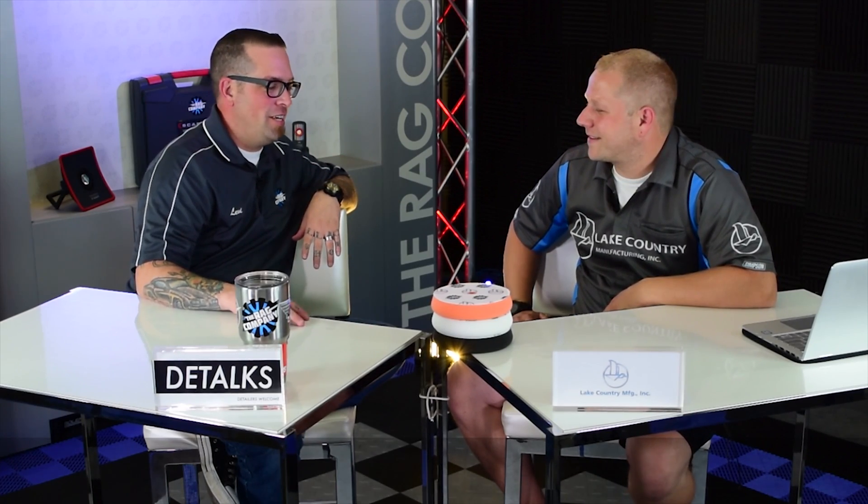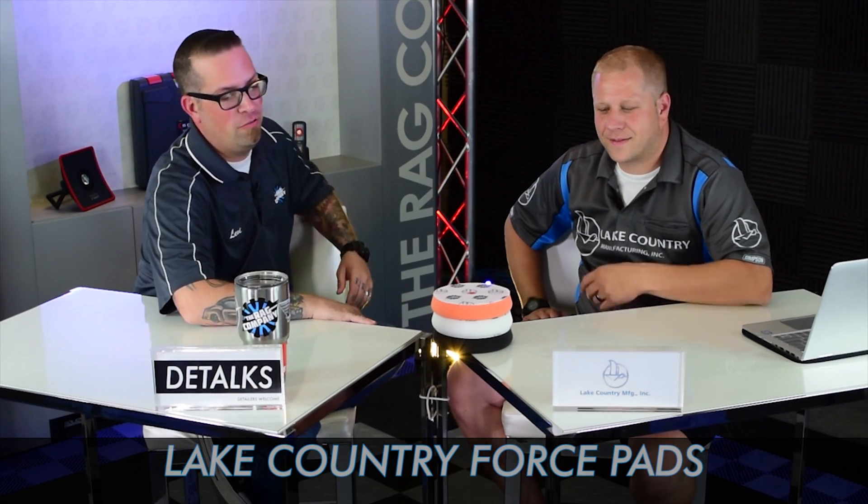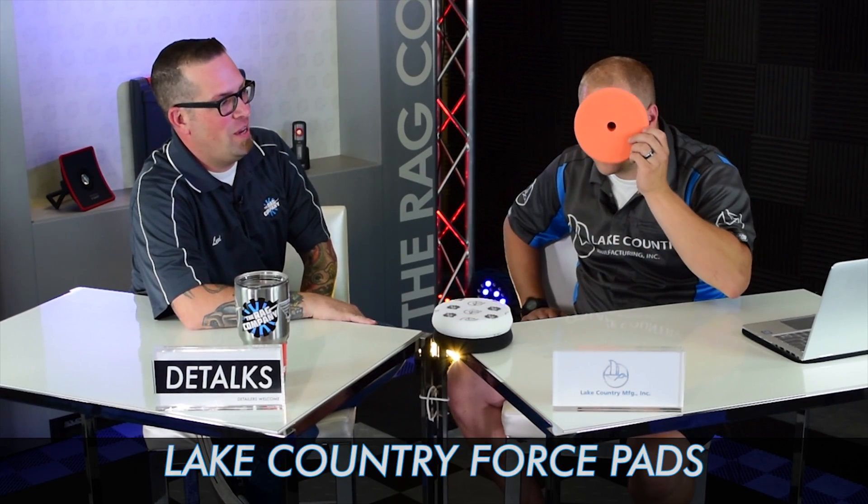Welcome to Detox, and with me today is Mr. David Patterson of Lake Country Manufacturing. Welcome, brother. This is going to be fun. So we're talking pads because we got the man, the myth, the legend of foam, Mr. David Patterson.